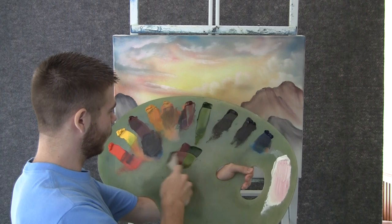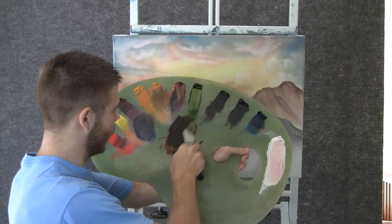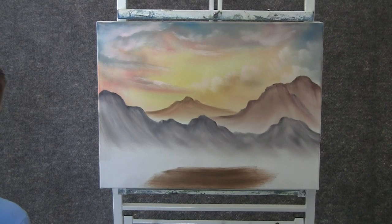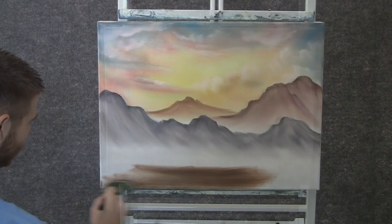Now with some red and green, we can mix up a nice brown color — mix it real well. With that color and a 2-inch brush, we can come in here and just begin underpainting some sand or some dirt. It's kind of a desert scene today, so it'll be sand.